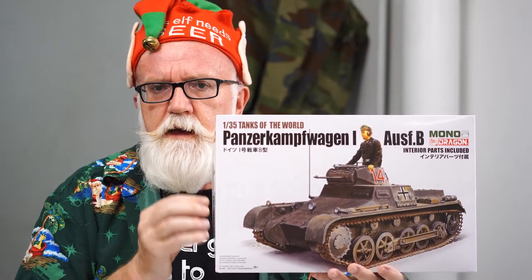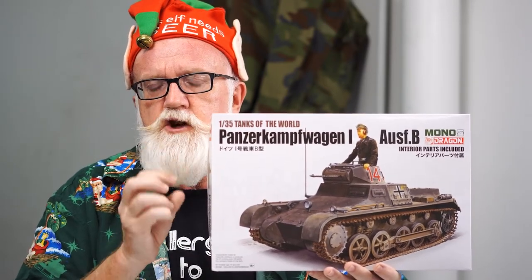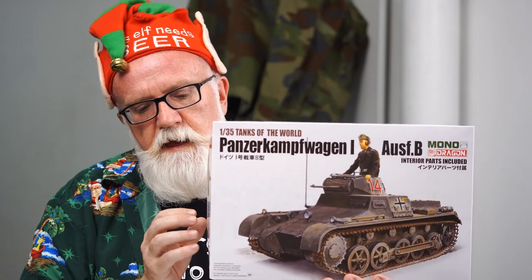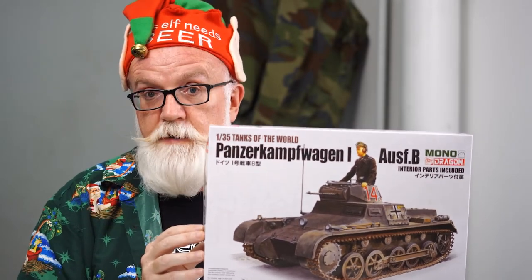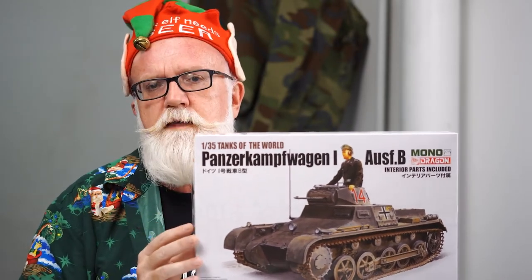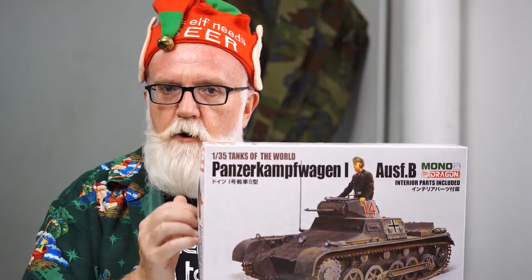One of the new kits in this shipment from Dragon is a combination between Dragon and Platts Model out of Japan. Dragon have been known for their German fighting vehicles for some time and a couple of other things like their T-34s and Shermans. What they've done now is a compilation with Platts where they take the Dragon model and super detail it with interior parts. These are being aimed primarily at the Japanese market, where modelers have a real affinity for super detailing their kits.